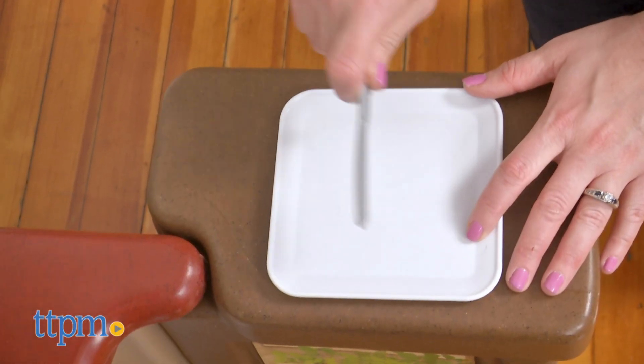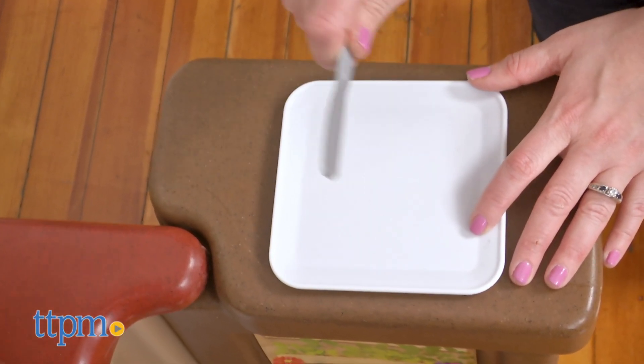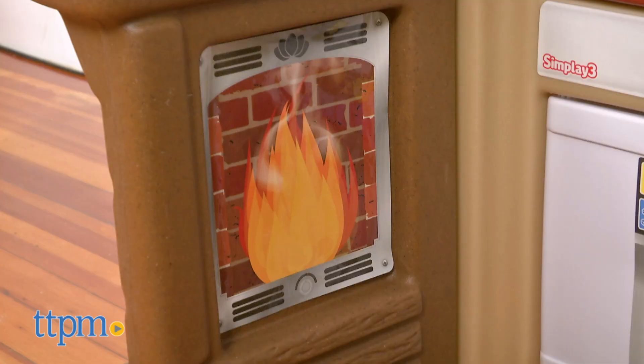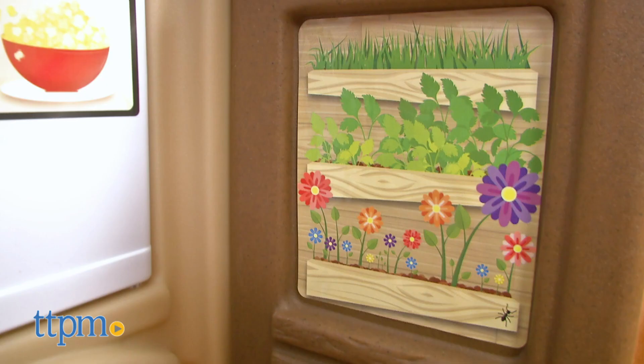With the two side panels extended, there's space for kids to pretend to chop vegetables or barbecue on the grill. Sticker decals of a fireplace and an herb garden add to the pretend play.